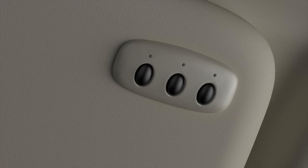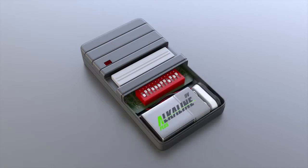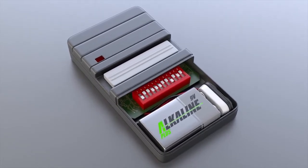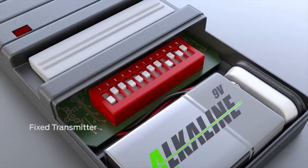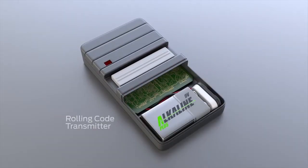Now, if you have a three LED remote, your original transmitter will have either a fixed code or a rolling code, so you'll have to find out what it is before you can program it. To do that, remove the cover. If you see a row of coded switches, you have a fixed transmitter. If you don't see any coded switches, you have a rolling code transmitter.